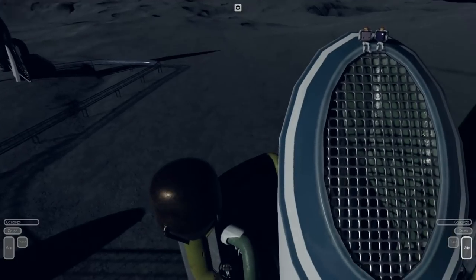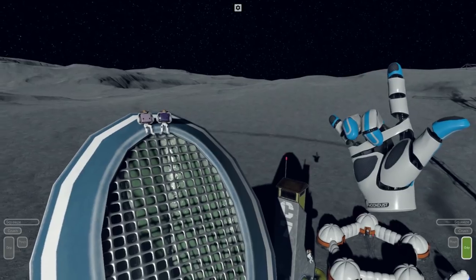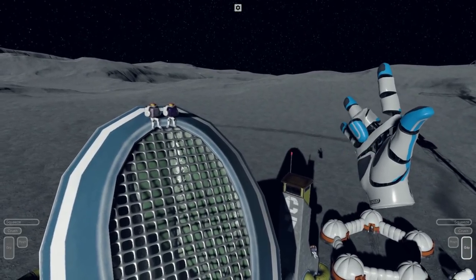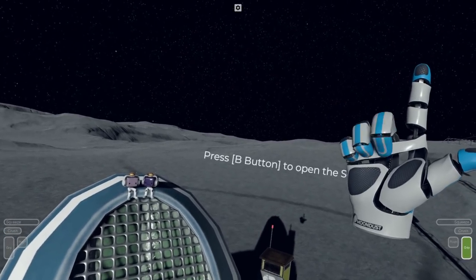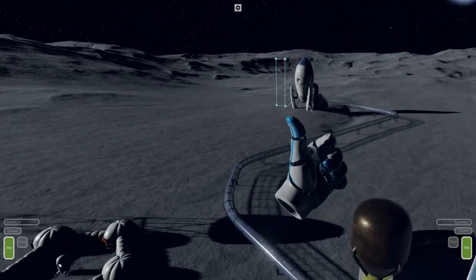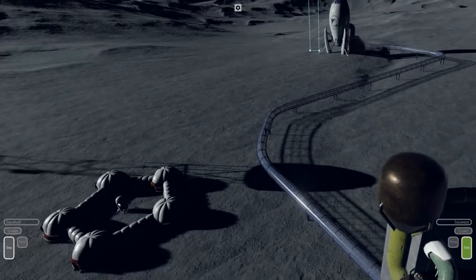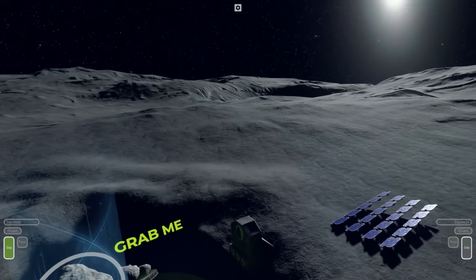Setup was simple, as I had my original Vive base stations already up and running. I did encounter an error that said the main cable was unplugged on the headset side. I checked and it was definitely firmly in there, but I pulled it out and plugged it back in — it was all clear since then. As soon as I entered my Steam home area, I was thrown a little. It was really blurry, but I adjusted the fit of the headset to find the sweet spot, and once I had it, I was blown away.